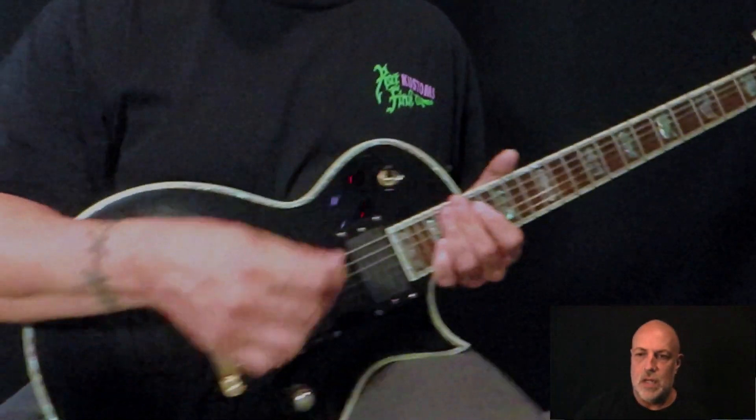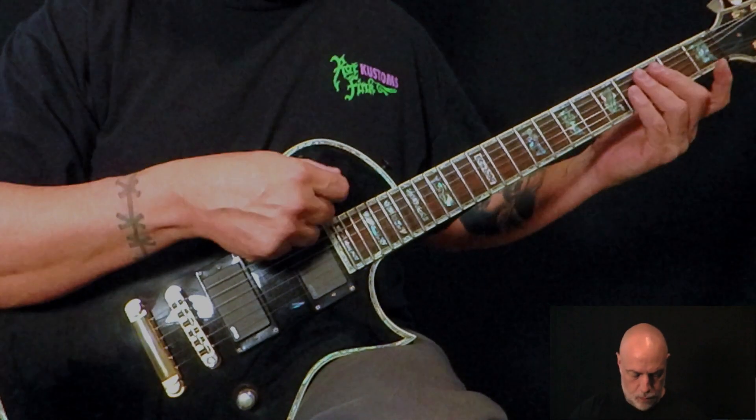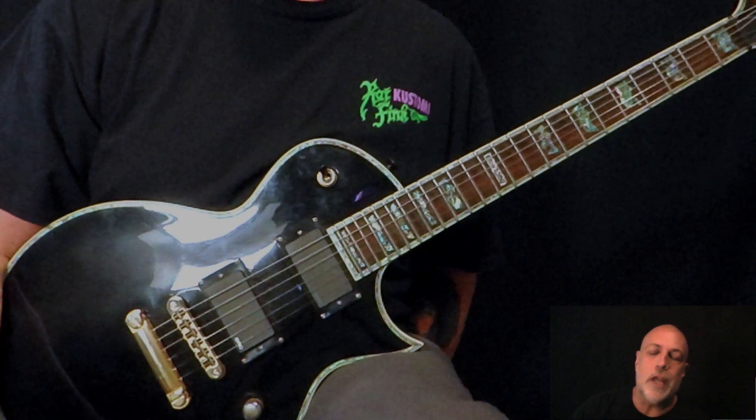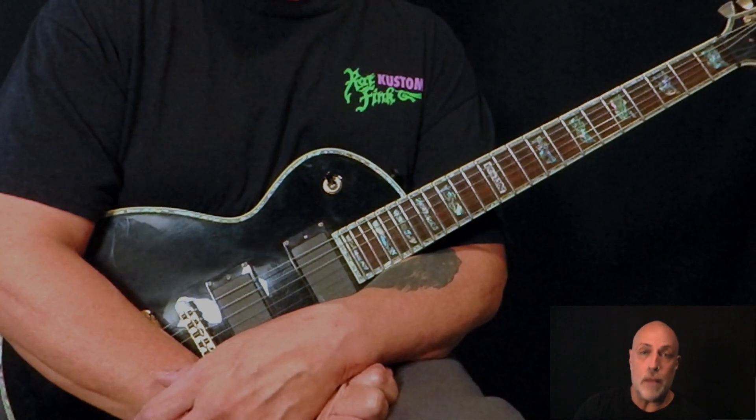Hello. Tune to this — E standard. So over the last couple weeks I've showed you arpeggios by our buddy Yngwie J. Malmsteen.